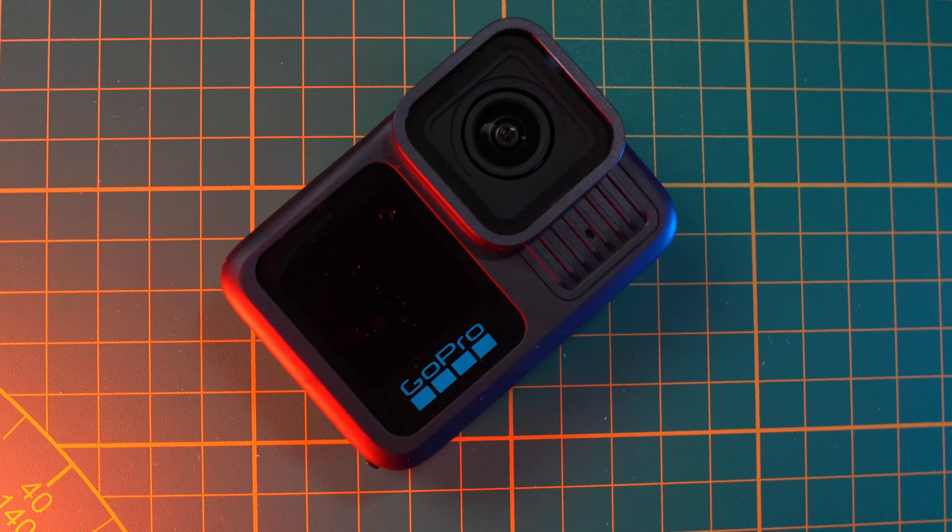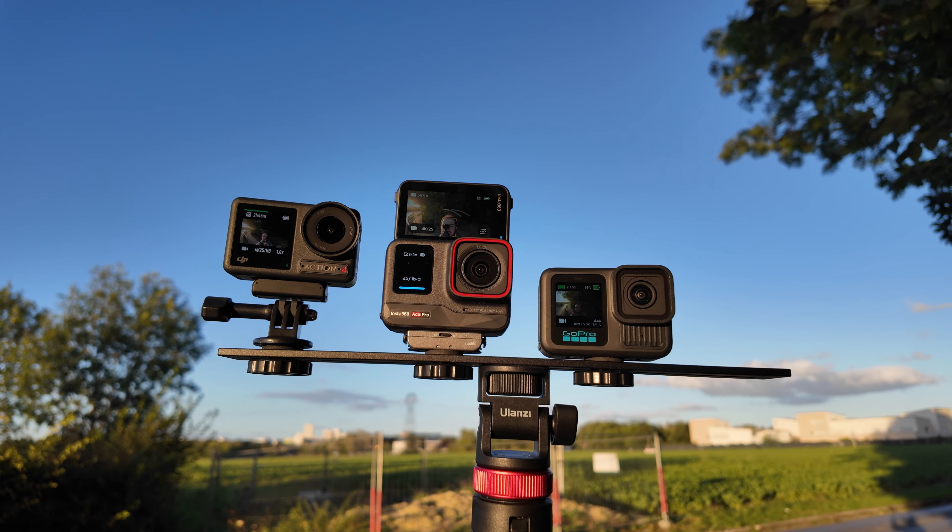I got this camera, I tested it, and I made my own thoughts about it besides everything we saw on the internet. I built my own opinion based on my personal experience for the last couple of days. And since I have this camera, I compared it with the DJI Action 4 and the Insta360 Ace Pro. And I was somehow surprised by what I got with this camera in some scenes, in some situations.